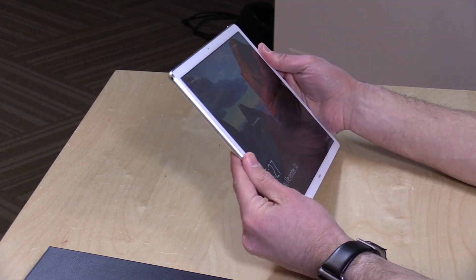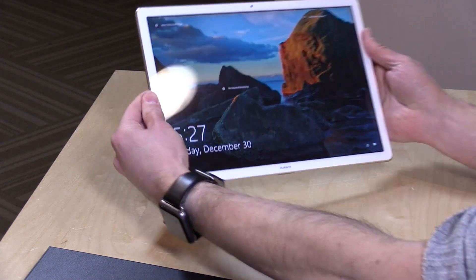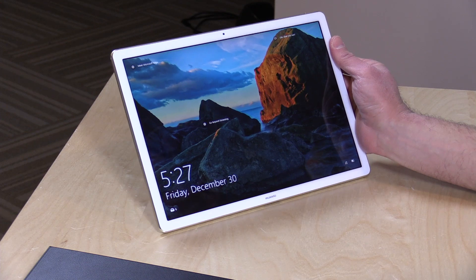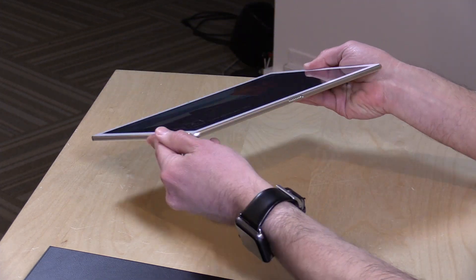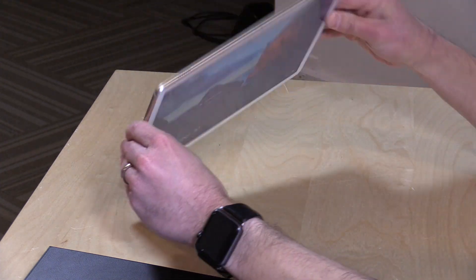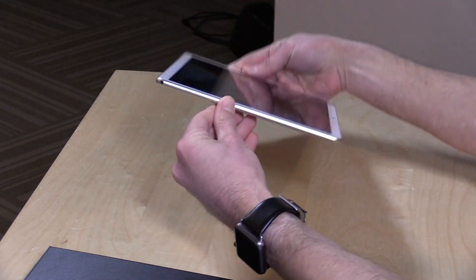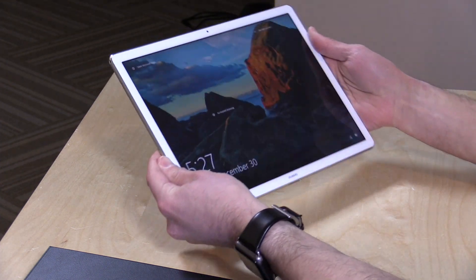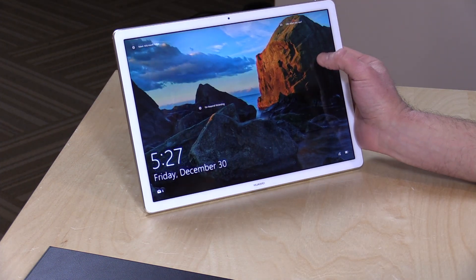2160x1440 display, so a high DPI display. Nice viewing angles on it. The brightness looks a little subdued here under my studio lights, but I've been quite pleased with how nice it looks in normal environments when reading and web browsing. Overall, just a beautifully constructed device that really is only as thick as its headphone jack. It's a very, very slim device, yet it's got a lot of horsepower under the hood.